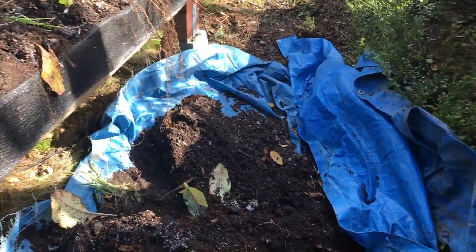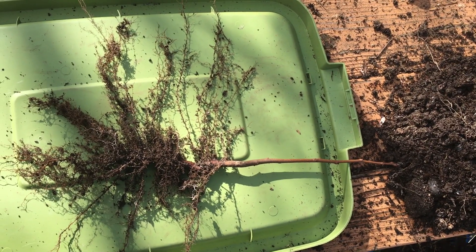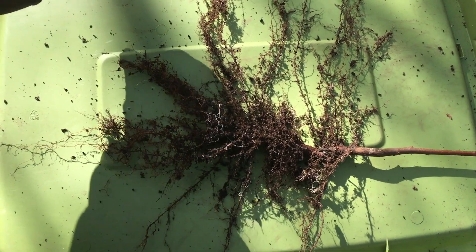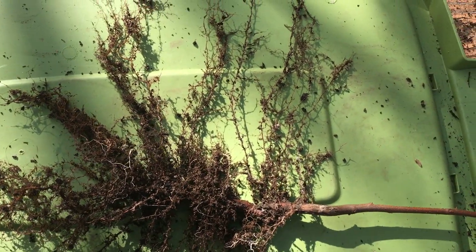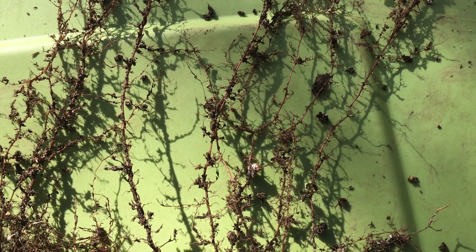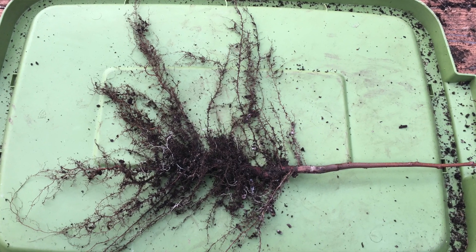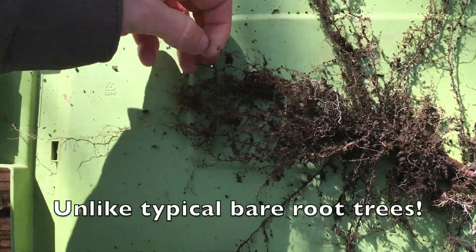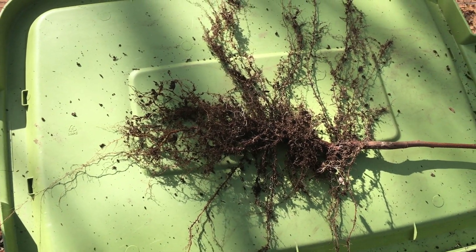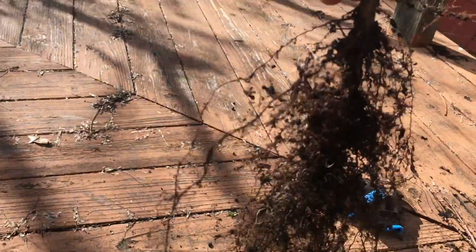I wanted to show you an example of an air-pruned root system and why we do this. It's about a 12-inch tall chestnut seedling and this is the kind of root structure it was able to develop growing in about eight inches of soil. I'll throw in some close-up photos too so you can see how fine all the little root hairs are. All of that gets preserved and comes with the tree — none of that wonderful root energy is lost. We're able to keep all that and bring it with the young tree, giving it an amazingly highly branched, super fibrous root system ready to help it thrive as soon as it's in the ground in its permanent home.